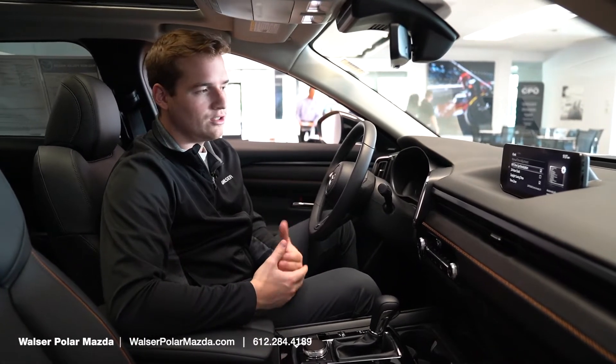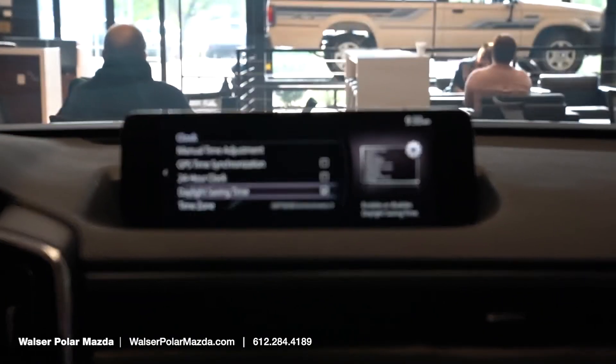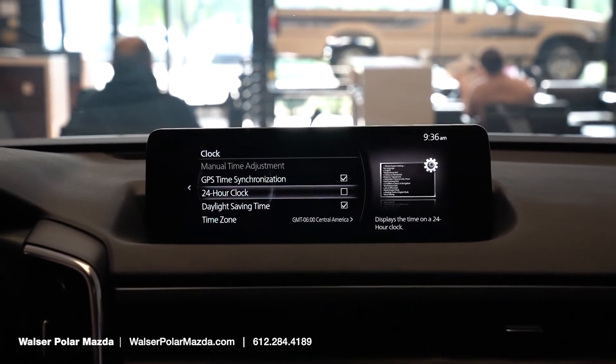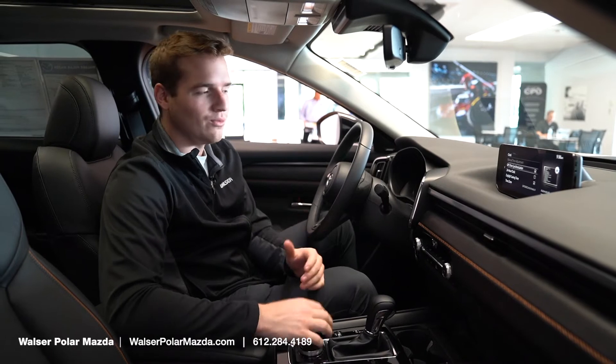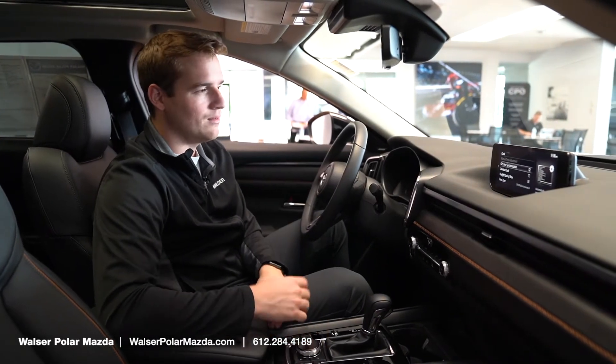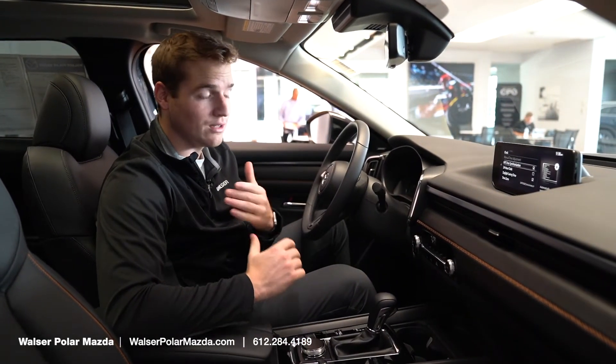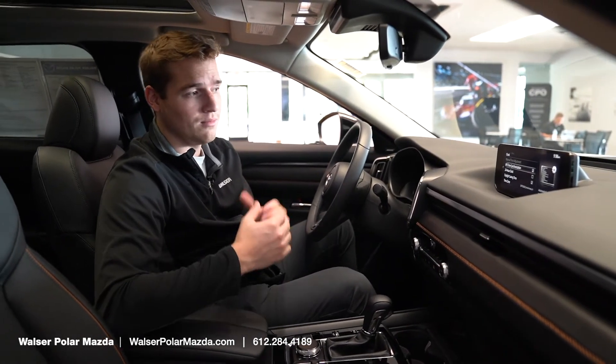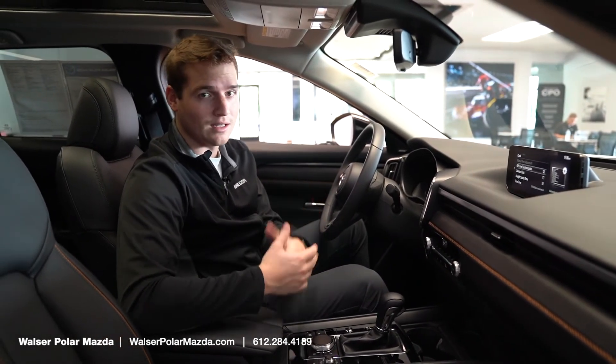This is where you can adjust your daylight savings time. You can adjust manually if you need to adjust the time — for example, I like to have my clock run a couple of minutes fast. I would recommend having your GPS time synchronization turned on, as well as your daylight savings time synchronization, which automatically syncs to daylight savings.